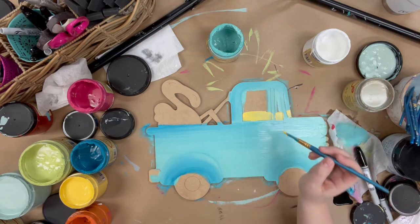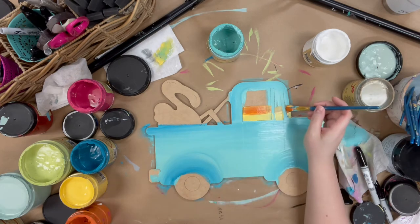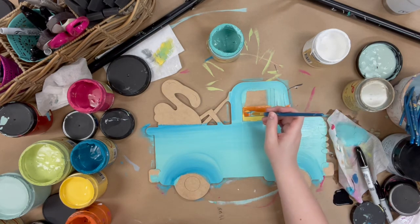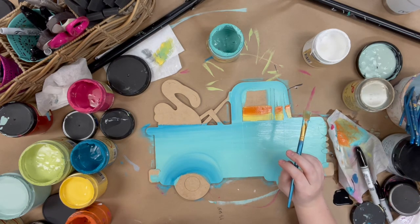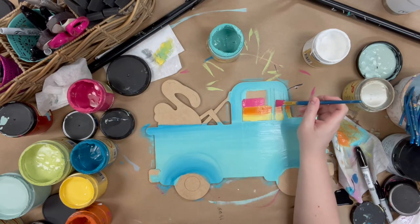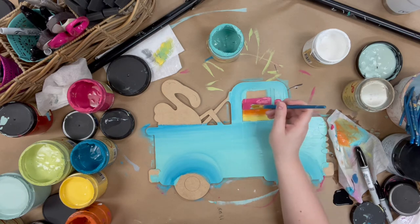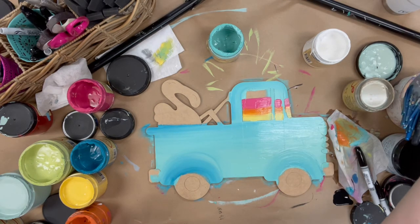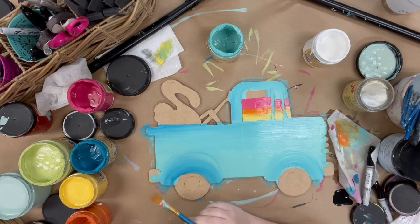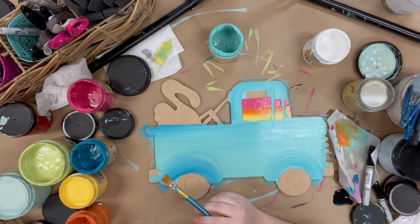Now I'm going to go in and do kind of a gradient on my window. I'm going to use Daisy and then Florida — our Dixie Belle Chalk Paint, which you can purchase online at buildacross.com. Next I'm going in with Peony, which is this bright hot pink color, one of my favorites. And then I'll go in with Gulf and Peacock for my last two colors, kind of making the sky there.